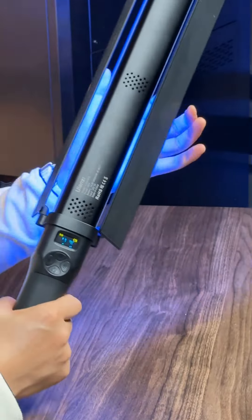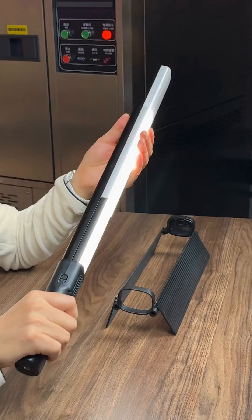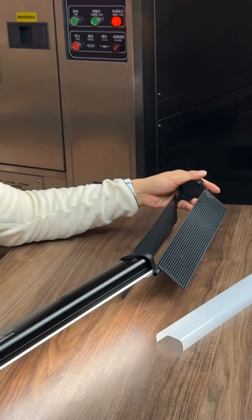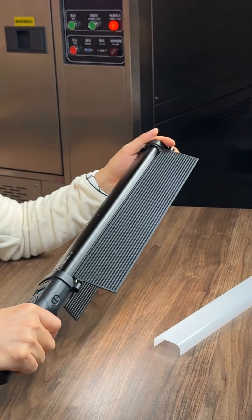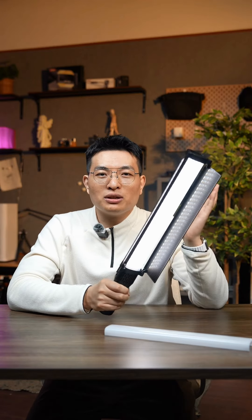Besides the RGB mode with 3600 colors, this lightstick also supports dual color temperature and special effects modes. Another feature is that this lightstick comes with a light shield. When you remove the light shield, it becomes a soft light. When you put it back on, it turns into a hard light. This means that in various scenarios, you can use this single lightstick to achieve either hard light or soft light.